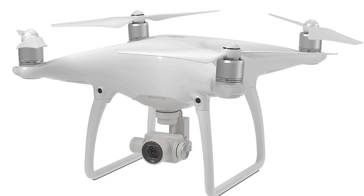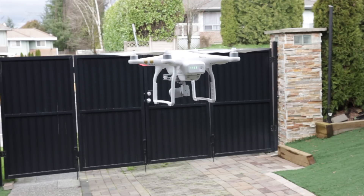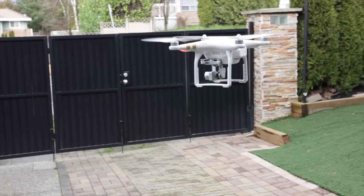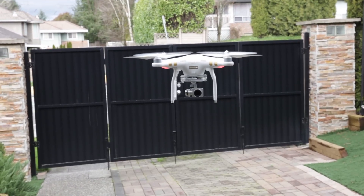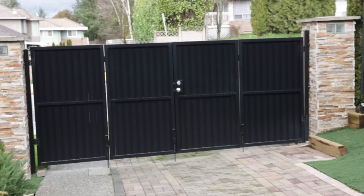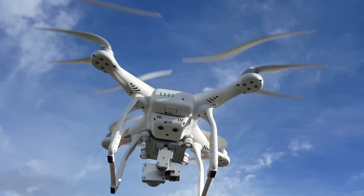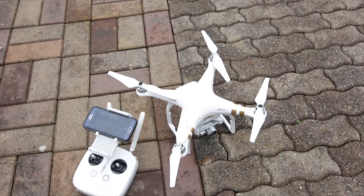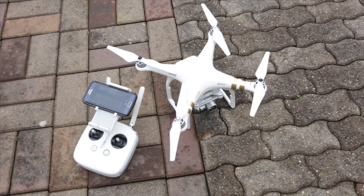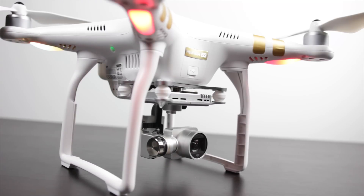DJI has just released the Phantom 4 and we're going to be doing a full review of that on the channel — check out the description if we've already done one. The Phantom 4 carries many of the same features as the Phantom 3 Professional and the 4K, but it will enable many smart features including obstacle avoidance technology and a whole range of tracking abilities that the current Phantom 3 drones don't have. Stay tuned for that full review, and if you have any specific questions let me know in the comments below — thanks for watching, take care.